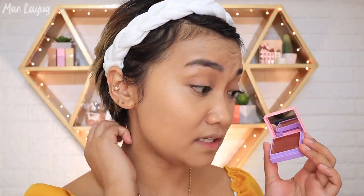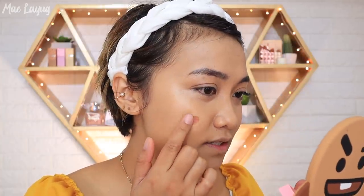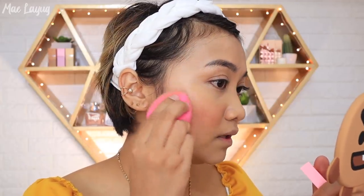My most used shade is Clueless — it's perfect for morena skin and great as a drunk blush look. I apply it to the center of my cheeks. It's super pigmented so use it sparingly. For beginners with cream blush, you can use a sponge to blend it — the same way you blend foundation — for a smoother application.